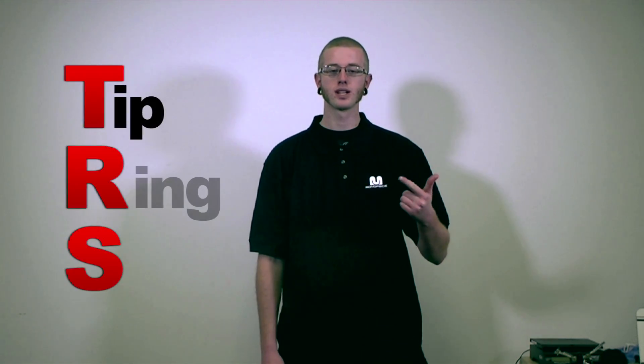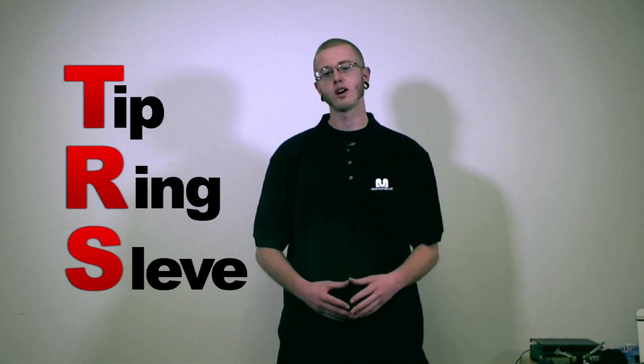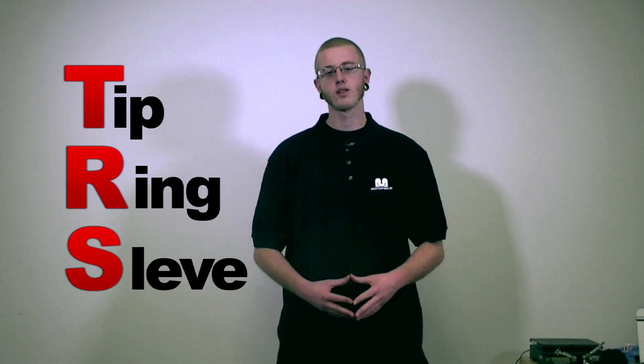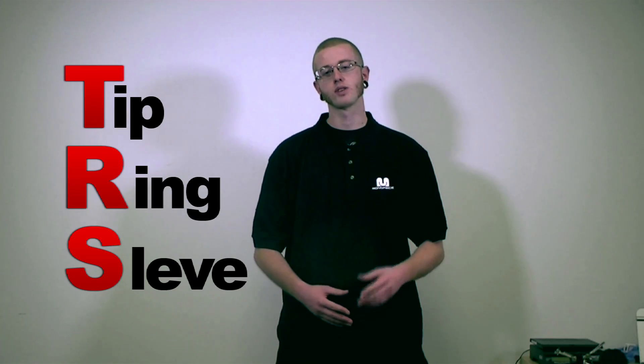The TRS connector was invented for telephone switchboards in the 20th century and it's still widely used. The connector's name comes from the initials of its conducting parts: tip, ring, and sleeve. The TRS is used to make a balanced connection. Not only small mixers, but lots of audio equipment uses TRS connectors instead of XLR because TRS can save space on the connecting part.